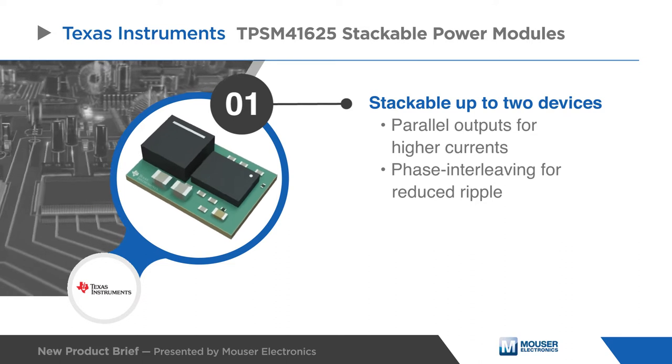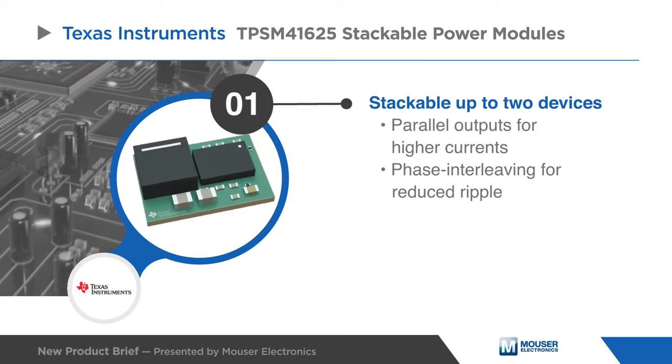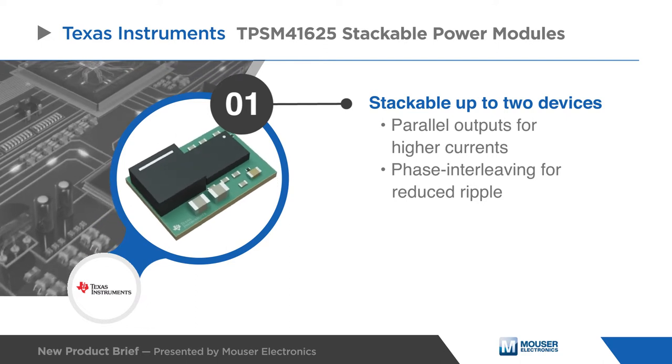Applications requiring increased current can benefit from the ability to parallel two TPSM41625 devices.